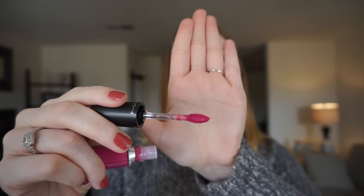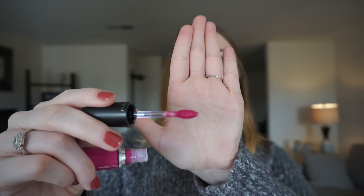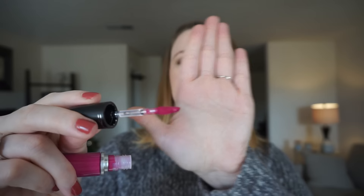I do like that it has a clear wand. It has a pointy doe-foot applicator so you can get really into the creases. It's also got some divots so it holds product, meaning you shouldn't have to go back into the tube to do a whole lip.